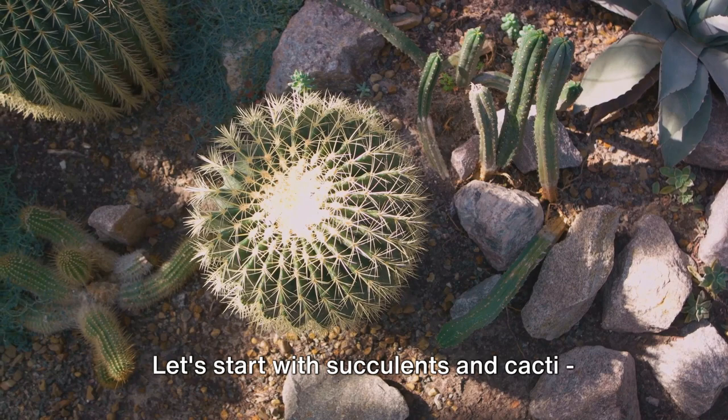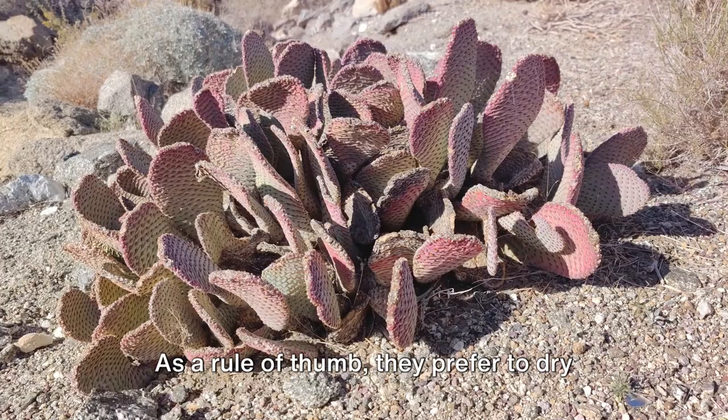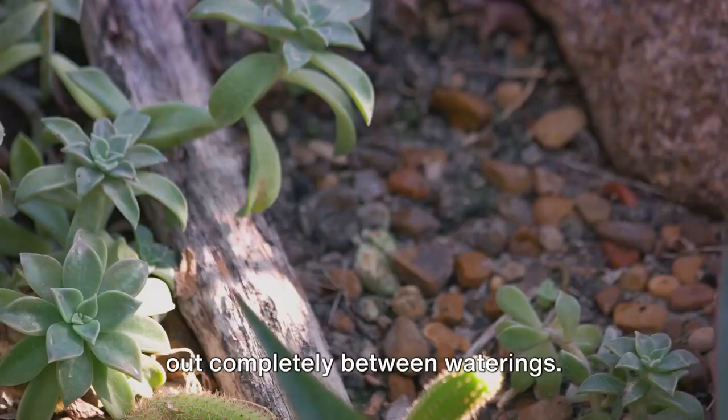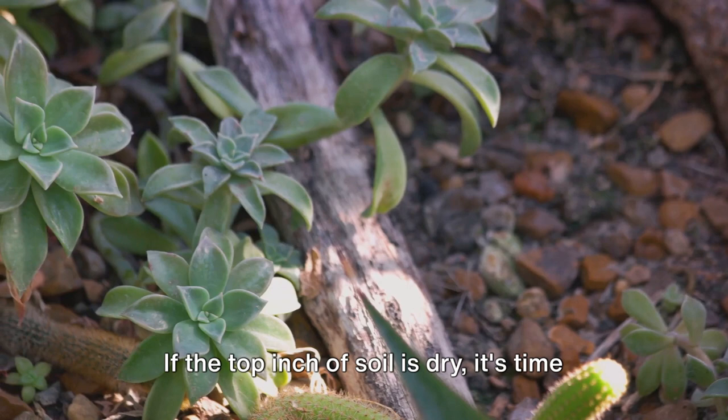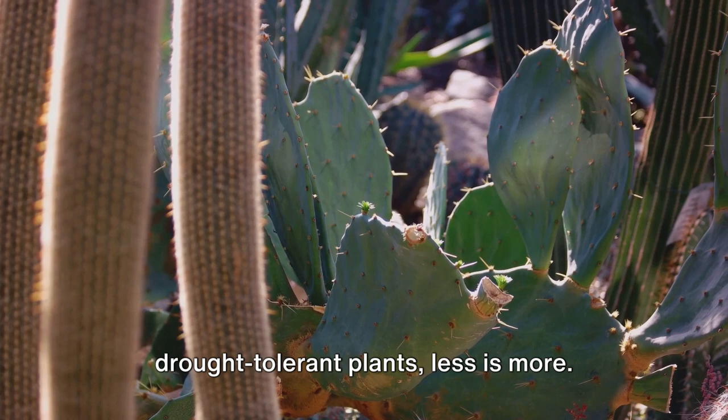Let's start with succulents and cacti, champions of the desert. These hardy plants are designed to survive in arid climates, storing water in their leaves, stems or roots. As a rule of thumb, they prefer to dry out completely between waterings. If the top inch of soil is dry, it's time to give them a drink. But when it comes to these drought-tolerant plants, less is more — overwatering can lead to root rot, a plant's nightmare.